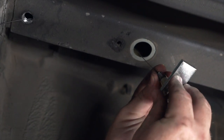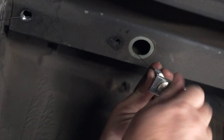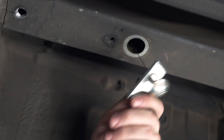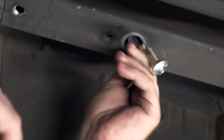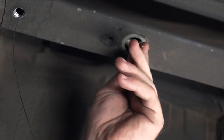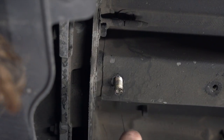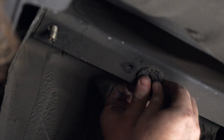Then we're going to attach our carriage bolt and block. We're going to push our block in first, followed by our bolt, and then pull it all the way through. Then we'll reattach our rubber grommet.